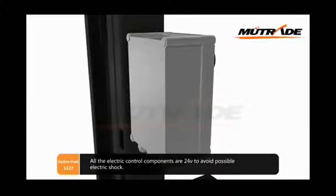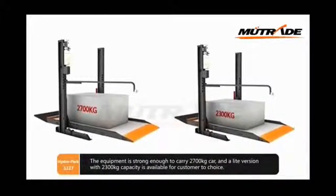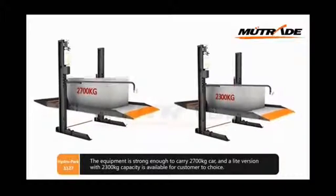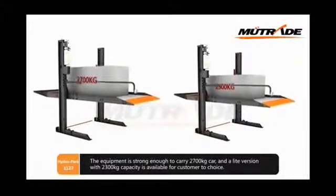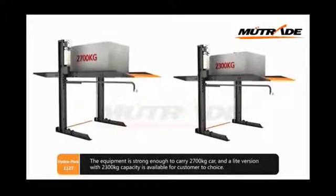All electric control components operate at 24 volts to avoid possible electric shock. The equipment is strong enough to carry a 2,700 kg car, and a light version with 2,300 kg capacity is also available for customers to choose.